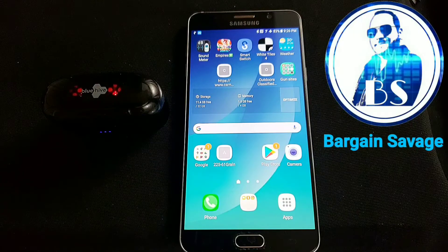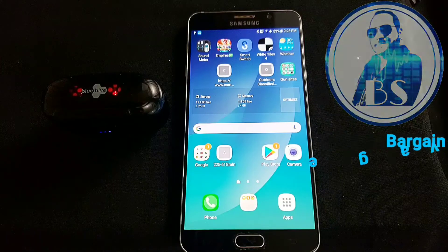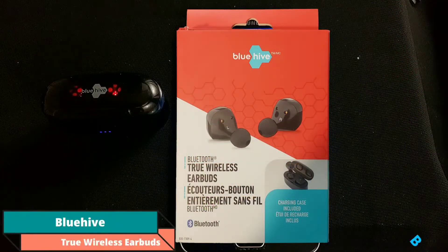This is going to be a quick video on how to pair the Bluetooth BlueHive True Wireless Earbuds. I've heard from a few people having problems with connecting these, and I think I've found the easiest way.